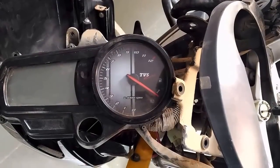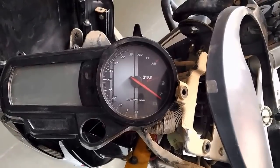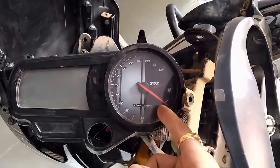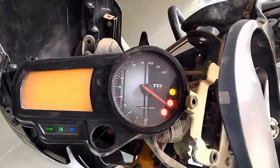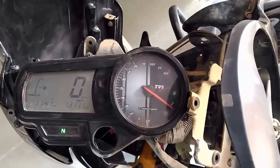Hello friends. In TVS Apache, there is a problem of engine RPM indicator. You can see that the RPM indicator pointer does not set to zero due to some technical issue, so I am going to set it to zero position. Stay with me. Now let's check what happened — when I turn it on, it's again set to the negative side.